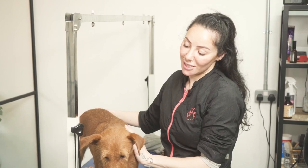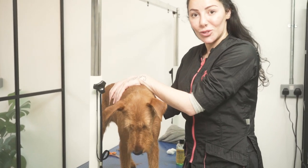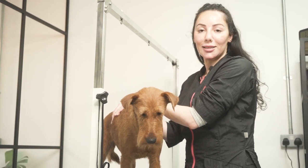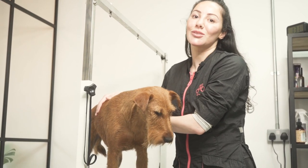Patti is finished and her owner is on the way. I hope you've enjoyed watching us hand strip. If you'd like to see any other breeds or have any other questions, please let us know. Otherwise, we'll see you in the next video.